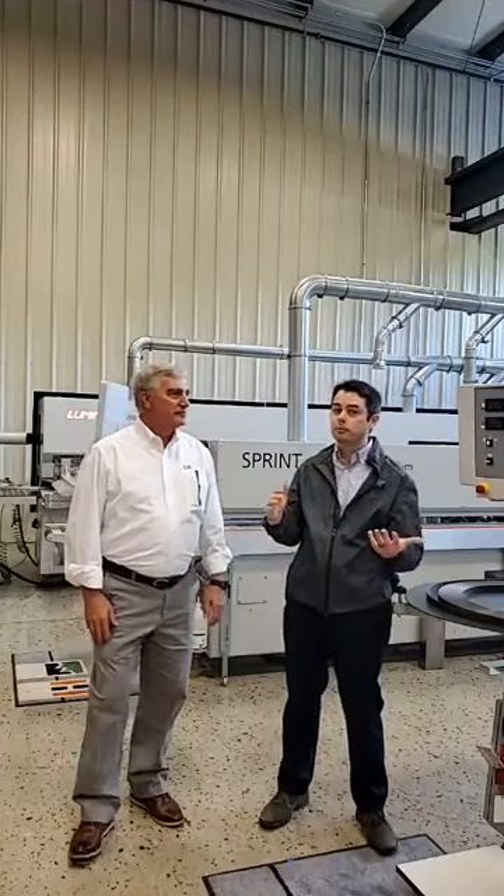Hey, everybody. My name is Christian Smedberg. I'm the marketing manager here at Weinig Holz-Her USA, and we are coming to you from Mooresville, North Carolina, in our showroom. And I've got with me Dan Hershberger, my colleague here.